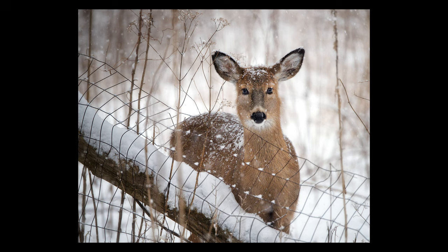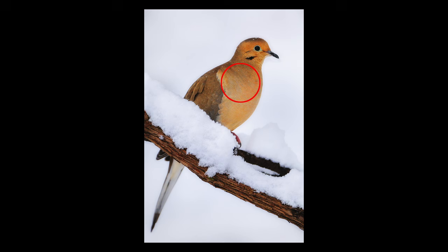Spot metering is also handy in even light where the subject is middle tone but the rest of the scene is really dark or really light. Winter snow scenes are a great example, since matrix and segmented metering tend to underexpose in that scenario. For this dove there was a lot of snow in the scene and the camera wanted to underexpose — spot metering the dove rendered a proper exposure. Of course you could also get the same result with matrix metering and a little exposure compensation; the trick is just picking which approach seems best for the situation at hand.